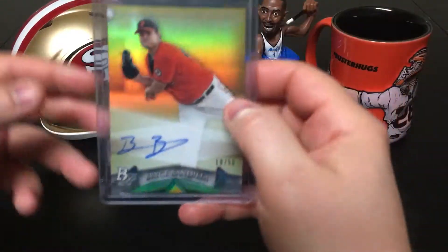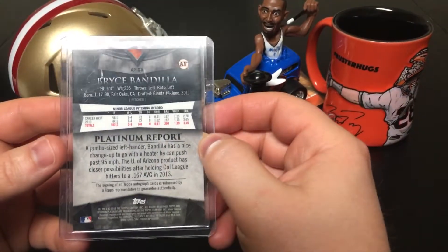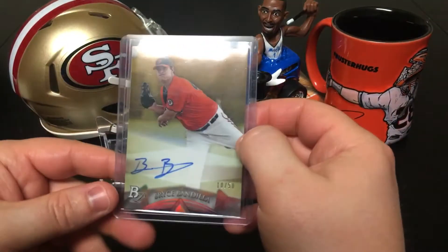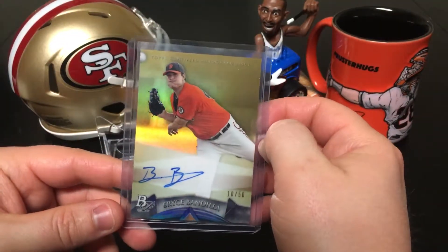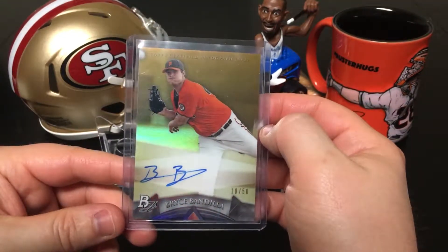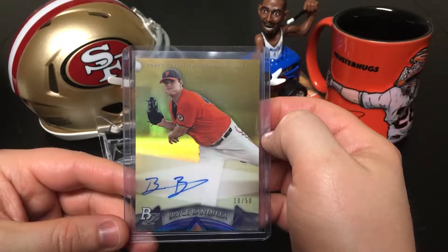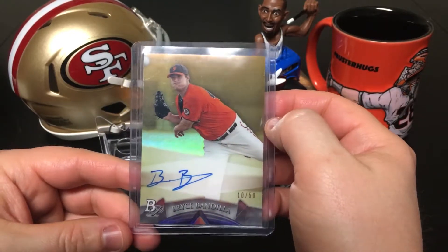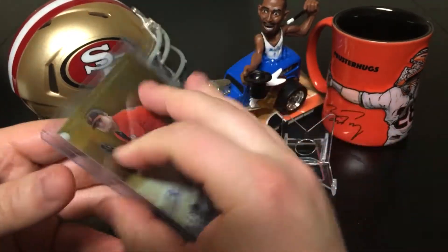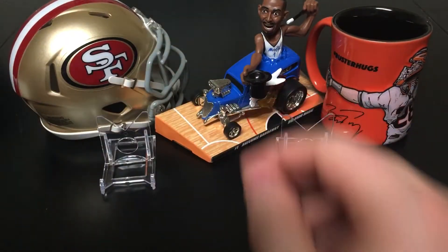Next up I have a 2014 Bowman Platinum — Bryce Bendia on-card auto gold, numbered 10 out of 50. I don't even think he's in the league anymore — he might be in the minors, who knows. But it's a cool card and I got it for cheap.